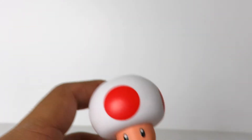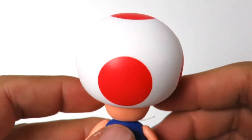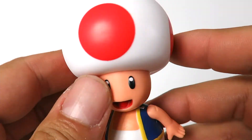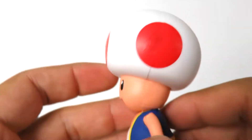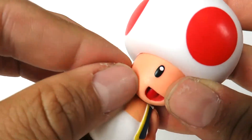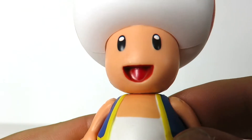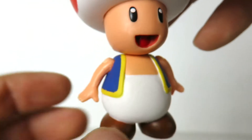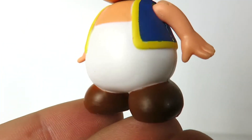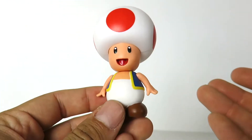When we take out the figure, here is Toad — a very, very nice figure. Very small. You got the big old mushroom head with white and red spots on it. Very nice. He has the big old happy face, you can kind of see his tongue a little bit, and he's got his little vest on, and white pants, and brown shoes. Not a whole lot to say about this figure other than it's really cool and really cute.